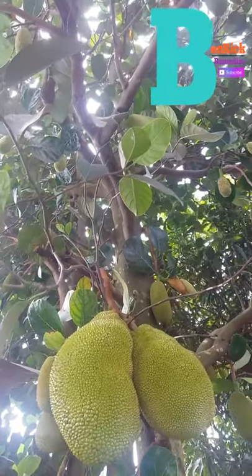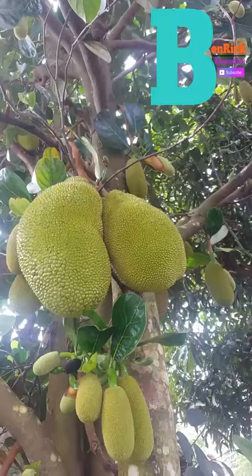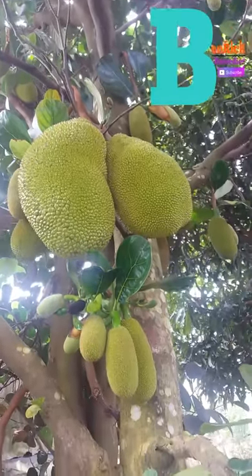It has a relatively fast growth rate, and new trees can start producing fruit within a few years. It's best planted in the spring.